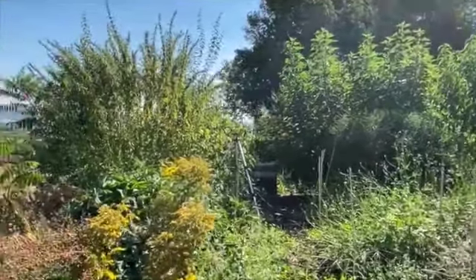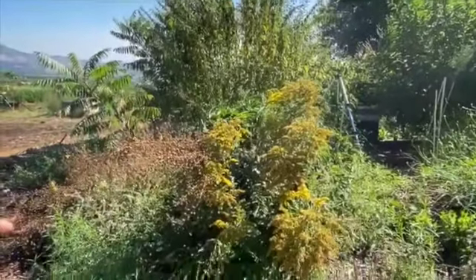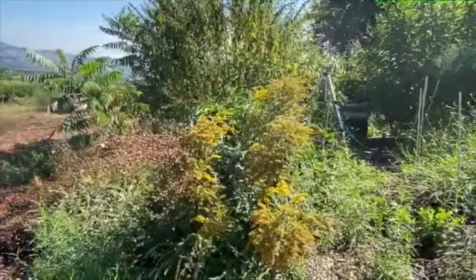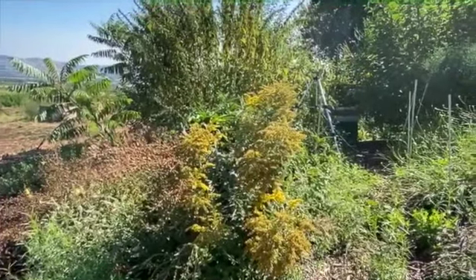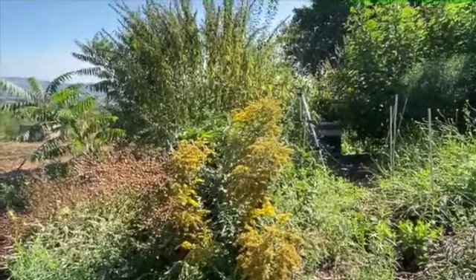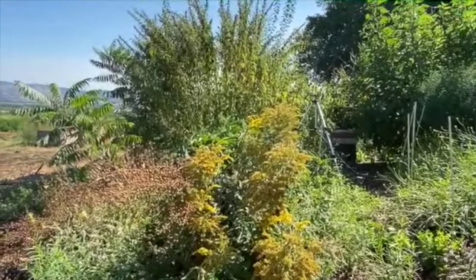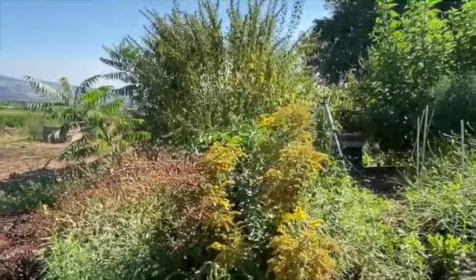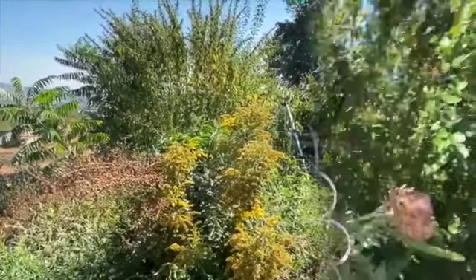This is asters, going to be blooming stunningly soon. This is stinging nettle that's finished, and goldenrod which is almost finished — but it's medicinal and edible, and the bees love it, especially the native bees. Honeybees do too.